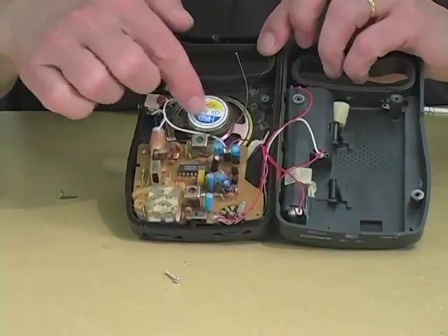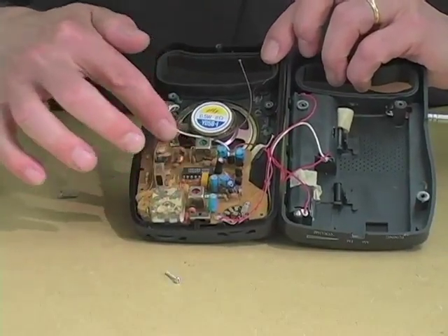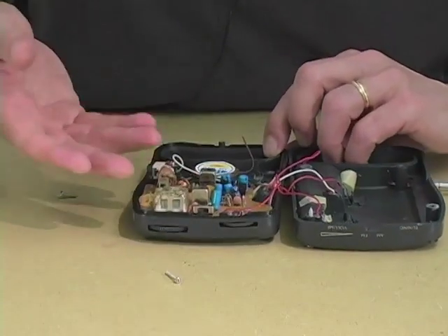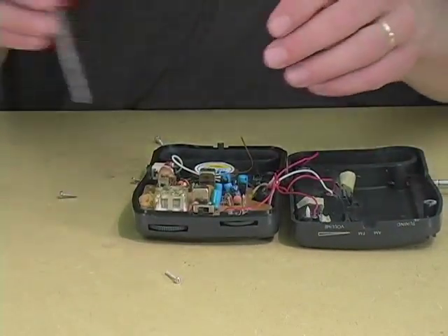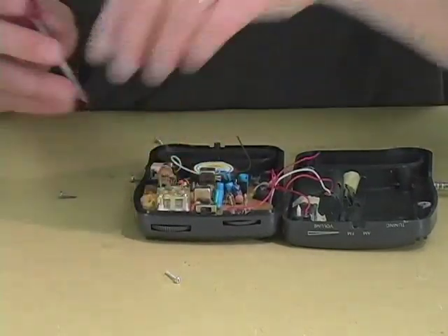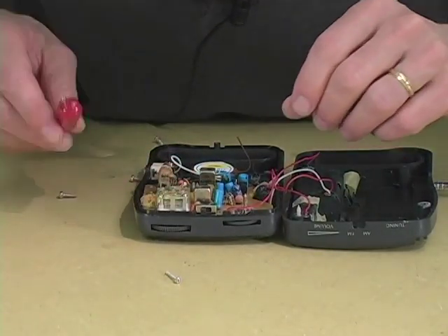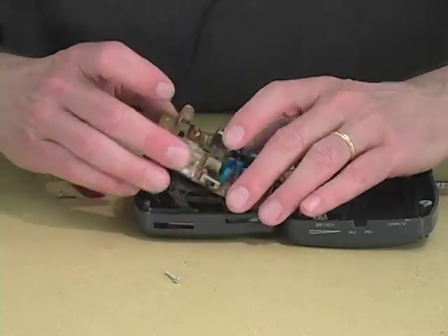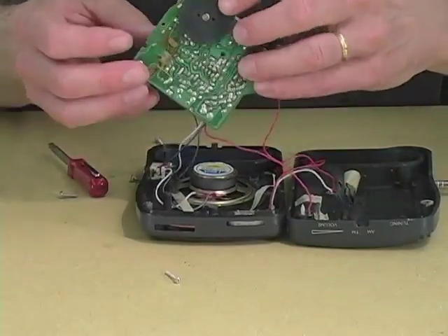Now, here you see the speaker, the circuit board, the battery compartment. We need to lift the circuit board off so that we can touch the active part of it where the traces interconnect the actual components. So we find where the screws are and we lift this out like this.